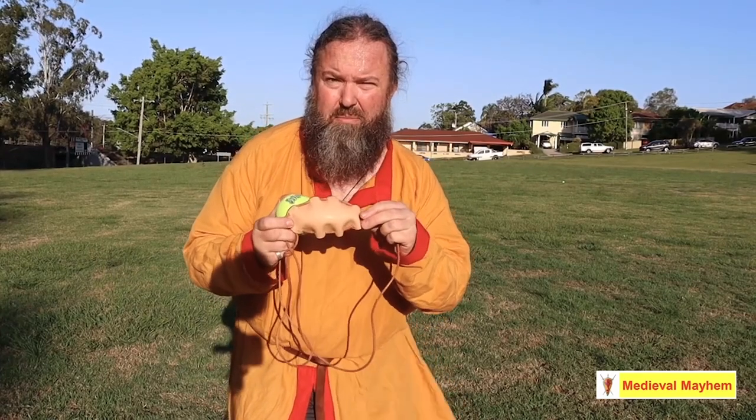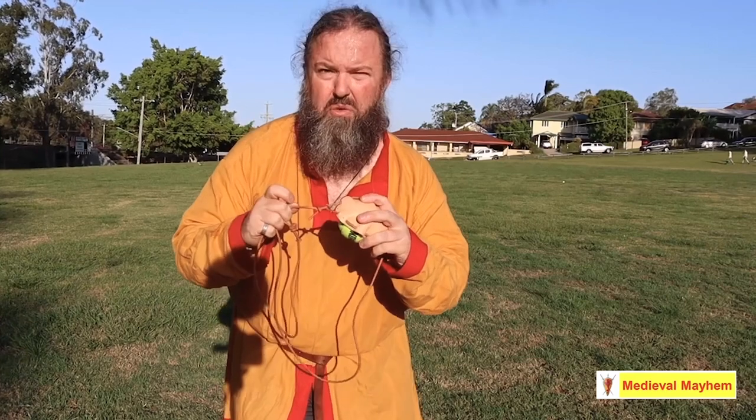It has an even number of holes in it and is tied off with a fisherman's knot. The cords I use are approximately 70 to 80 cm long. Longer cords will have a longer range; shorter cords will have more accuracy.